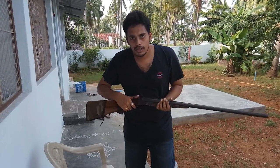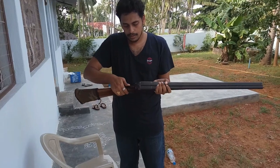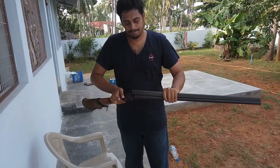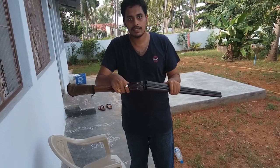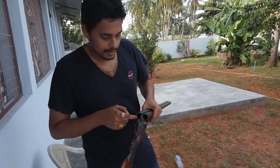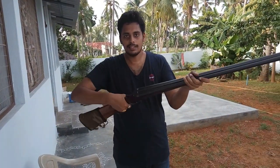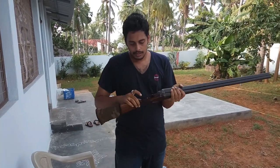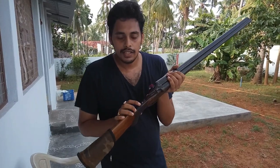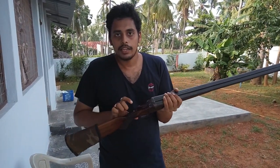If you want to load the bullets, you have to turn this off like this and you can bend it like that, and you have to insert the bullets here. After that, this is the safety pin — now it was on safety; when you push it up it was armed.